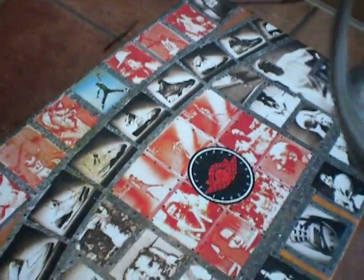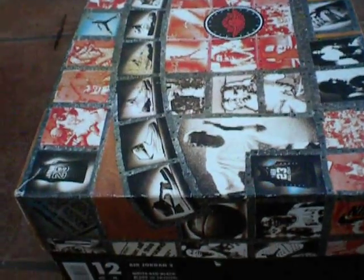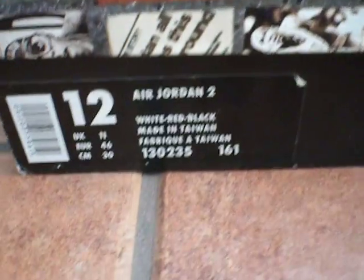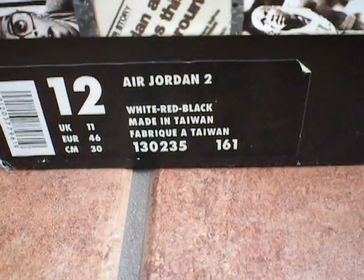What's up YouTube? This is WC213, or Arabic on eBay. Just giving you a look at some Air Jordan 2s from 1994 — white, red, black, size 12.